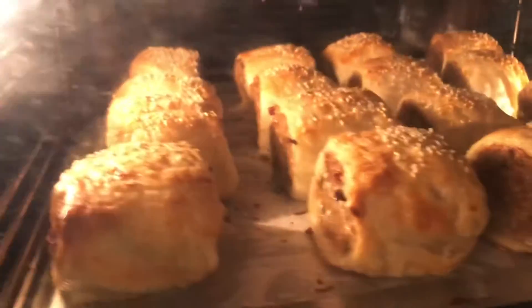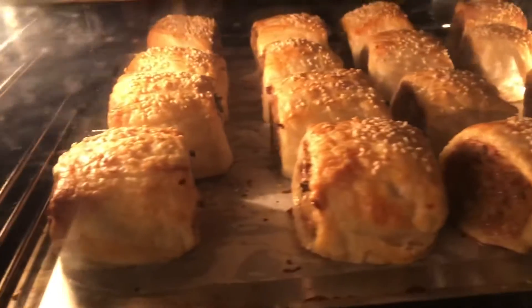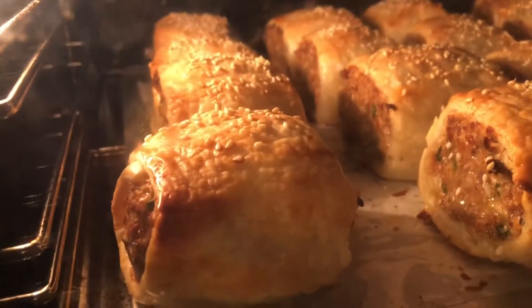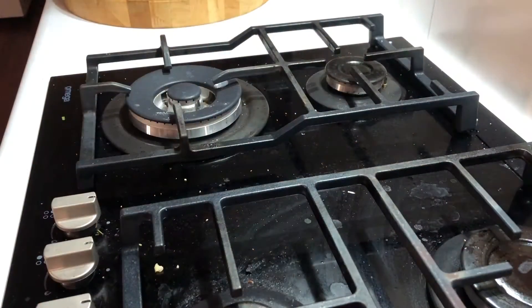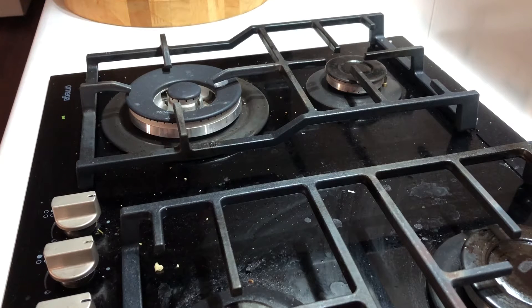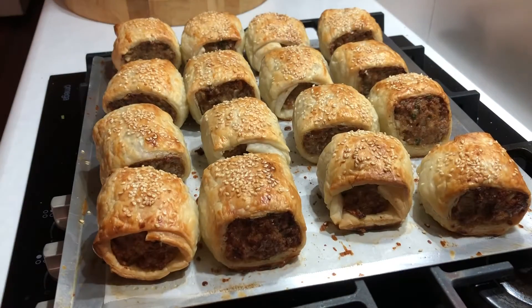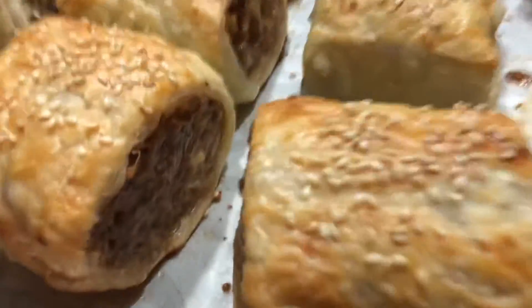Air-made sausage rolls. Might be long. Smell them all right. I think they're ready. They look good. Listen to the sizzle.